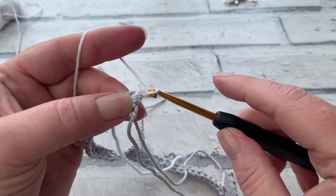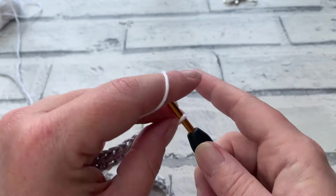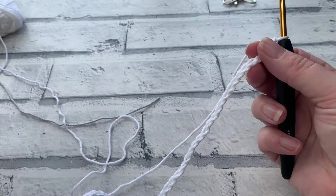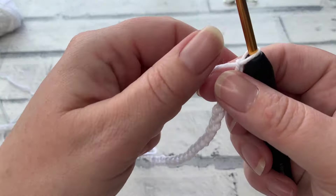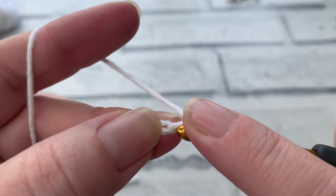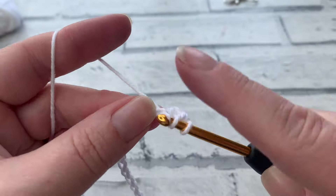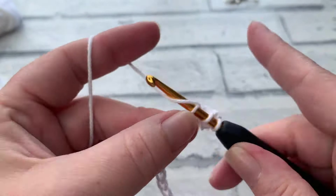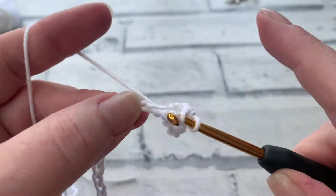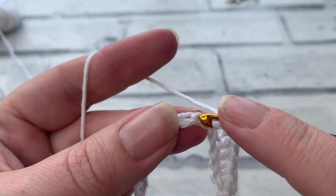Yarn over and pull through 70 times to create a chain of 70. The chains are attached at that end, and just like before, we're going to work into the second chain from hook, yarning over to work one half double crochet into each chain across, back down to where our first colour was. We'll end up with 69 half double crochets in our second colour. Continue all the way down, then fasten off, and repeat this again for our third colour.